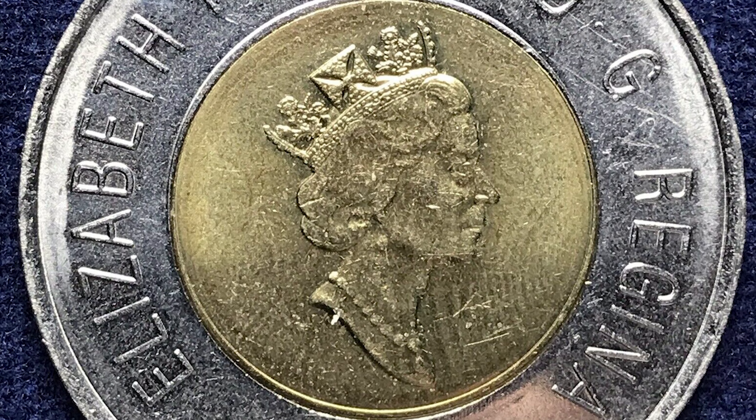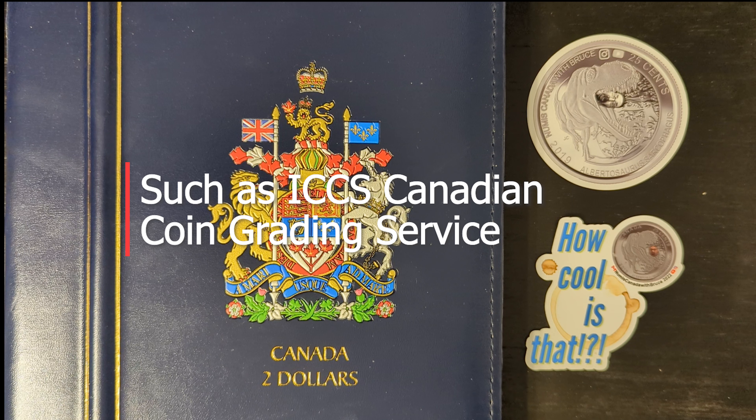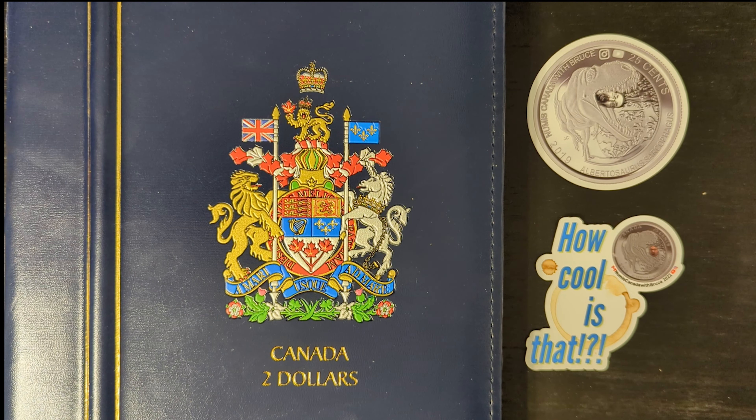Compare the coin in question to a standard 1996 toonie to identify discrepancies. For those unsure about their find, consulting with a numismatist or sending the coin to a professional grading service can provide authentication and possible certification. The 1996 $2 coin die clash is a fascinating error for collectors, adding another layer of interest to the already distinctive bi-metallic toonie. These coins are valued for their rarity and the unique story they tell about the minting process.